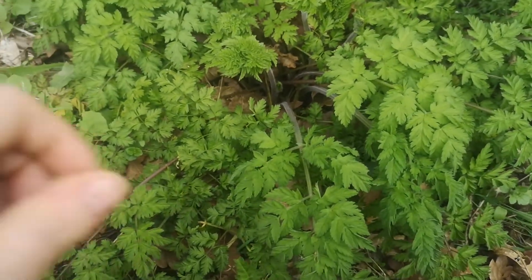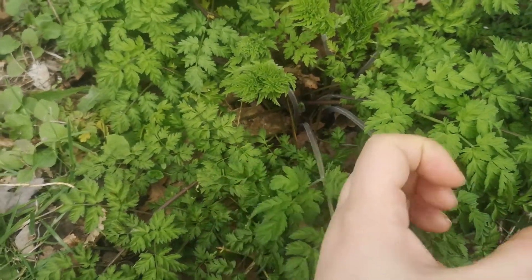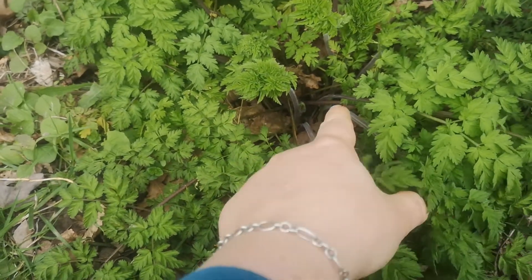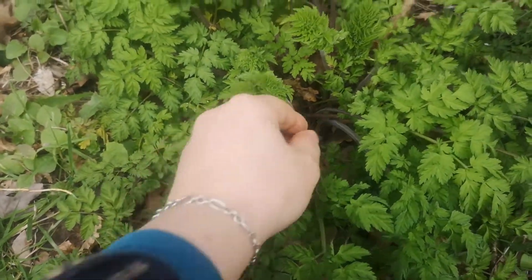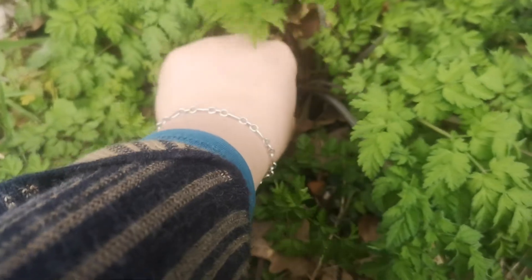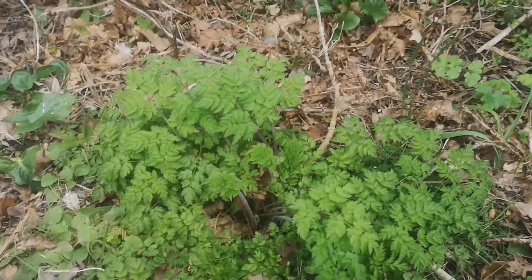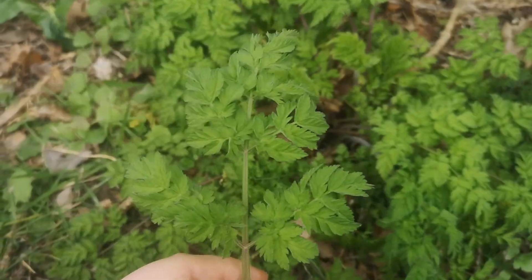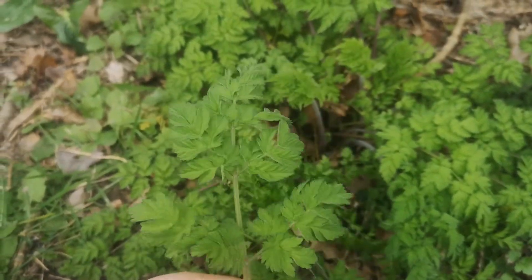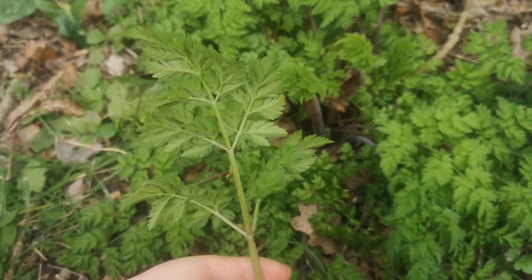Firstly, the way it grows. Apiaceae often grow like this — they grow from an almost central point, coming up from a big root, so all the stems come out from the middle. Let's look at these leaf stems. Because it's quite early in the season we only have leaf stems at this point — flowers come later and I will do a video on the flowers when it's up.